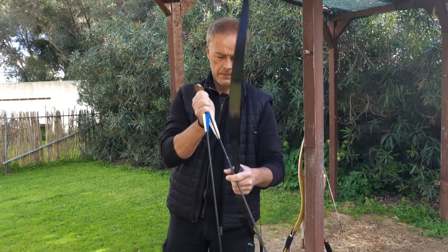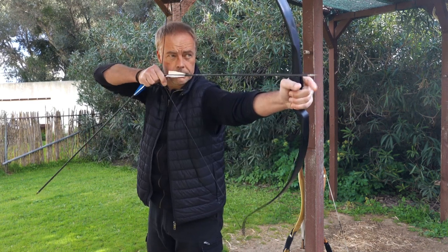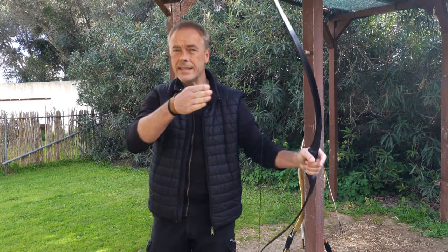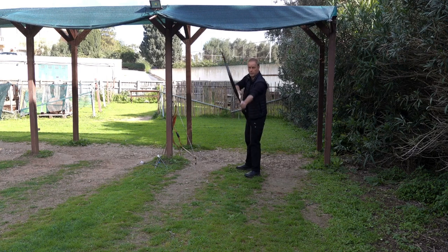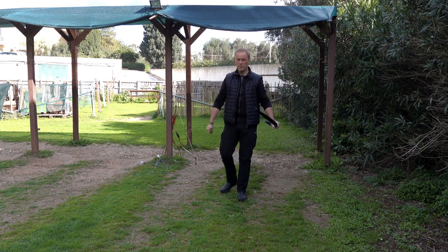We shoot thumb release with feathers, cock feather out — nice. Thumb release with vein, cock feather out — still, you can see the arrow is still flying well. We shoot feathers, cock feather out. No cutler or anything like that — arrow flies straight. Thumb release is easier than with Mediterranean.